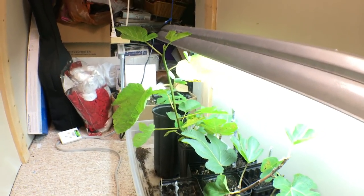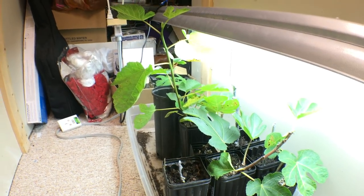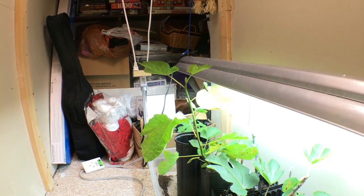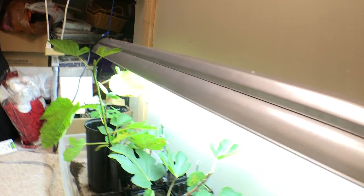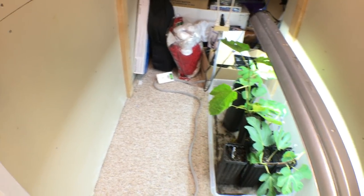Hey everyone, this is Ross and we're rooting some fig cuttings this winter, mostly for you guys. I'm going to show you the step-by-step process of how we're doing this, but first I want to talk about the lighting system and the environment I have these cuttings in, and what my plans are for this entire setup.